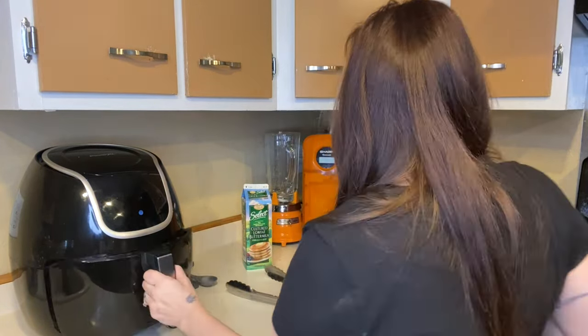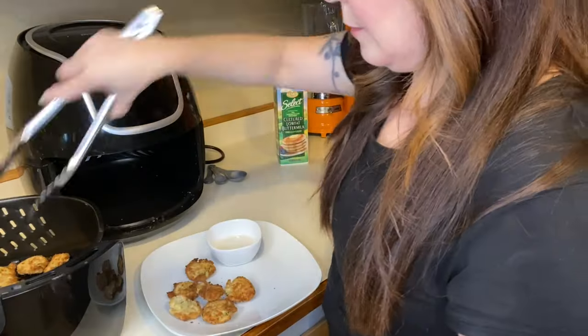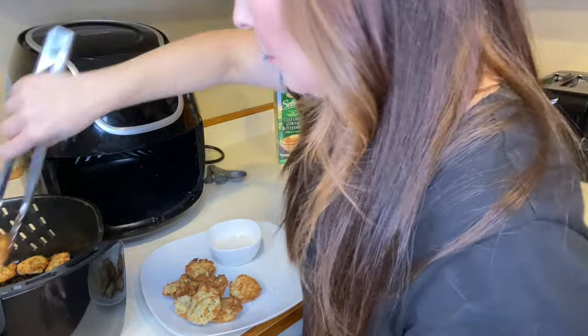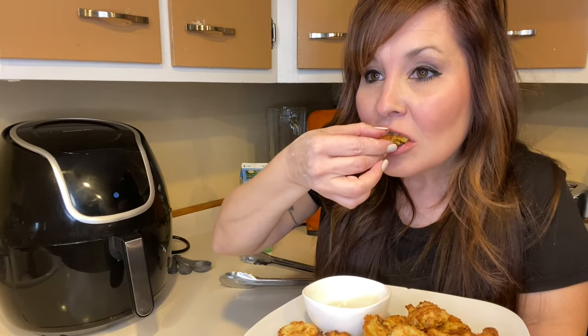So the pickles are done. I flipped them in between and now I'm going to plate them up. With the pickles I have, I'm going to be siding them with ranch. I'm going to give these a try — they're really good.